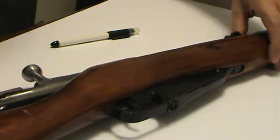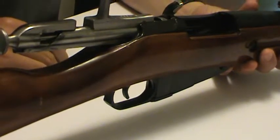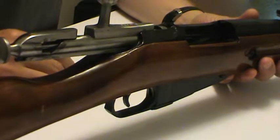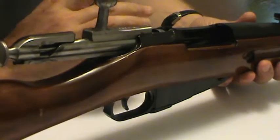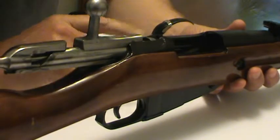Does your nice clean Mosin Nagant have a sticky bolt? You've got rid of all the Cosmoline, but you've been out to the range and you have a tough time opening the bolt once you've fired a cartridge. There are at least two things people discuss as part of this problem: one is that maybe you've still got some Cosmoline left in your chamber, another is that maybe your headspacing isn't correct — but I've got a really quick test for you, because it might be your bolt.